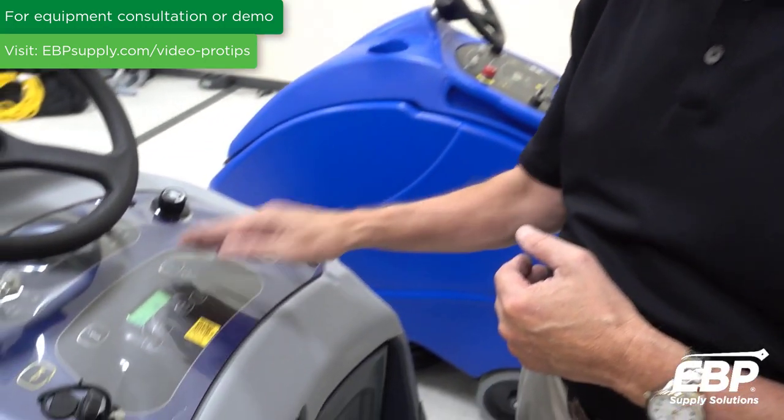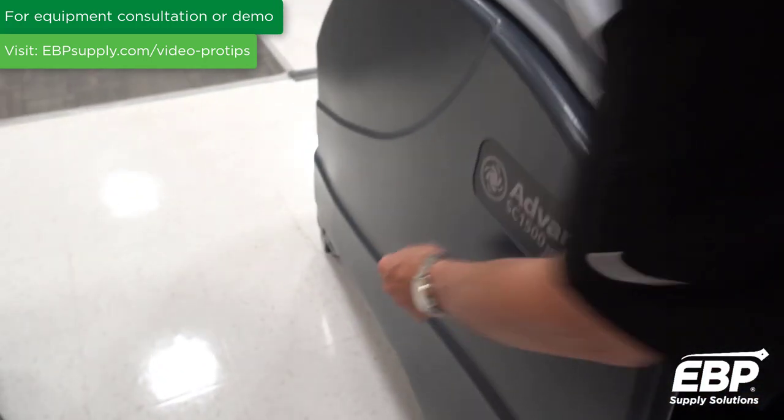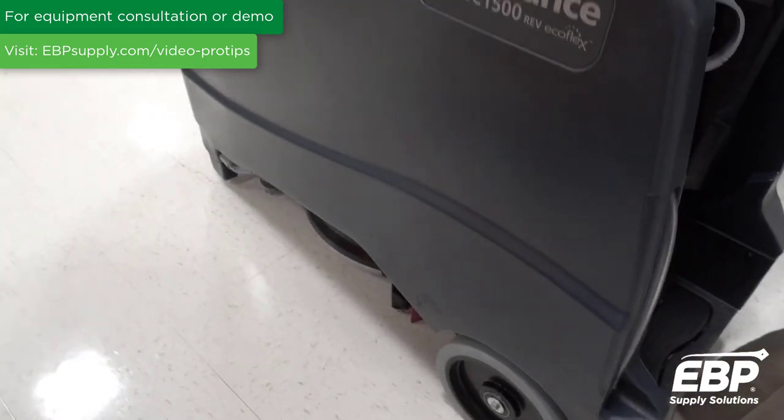Very unique, very environmental machine. The other unique feature is the pad assembly under this machine, called REV. It's a round pad, but it doesn't spin to clean.